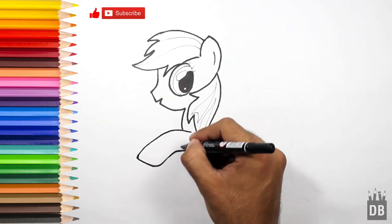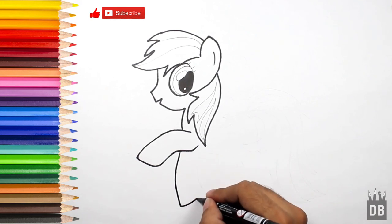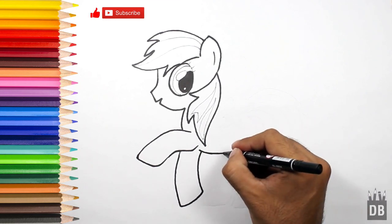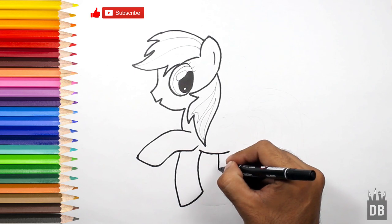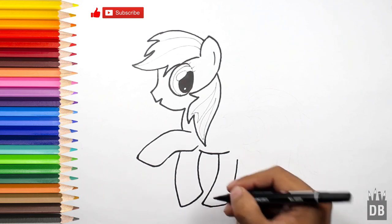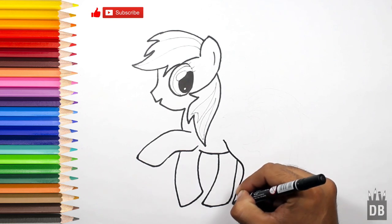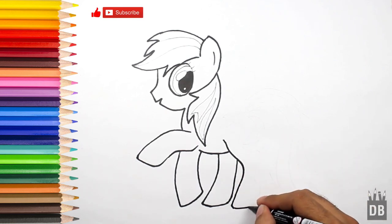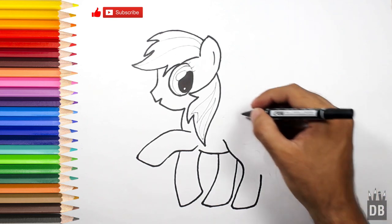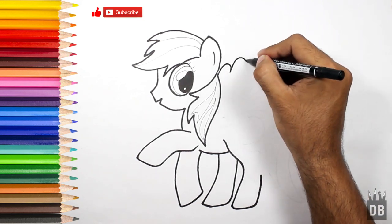From here the second leg, and from here his backward third leg. You can pause the video if I am going very fast. From here, make the last leg. Okay, now we are going to make the wings — a big big U shape.